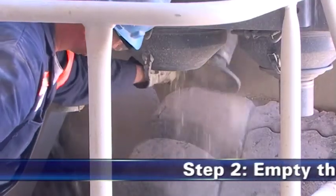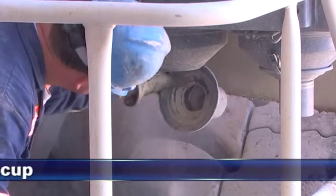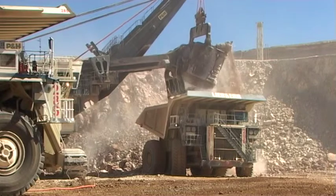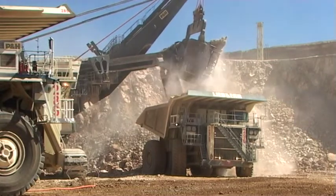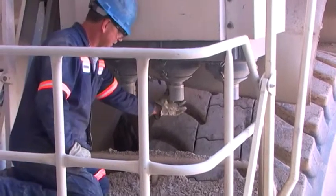Step 2: Empty the dust cup. Shut off the engine. The dust cup should be emptied when it is two-thirds full. Frequency of dust cup service varies with dust severity. On dust cups with an evacuator valve, dust cup service is minimal.